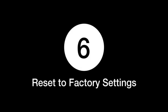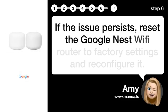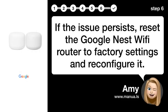Step 6: Reset to factory settings. If the issue persists, reset the Google Nest Wi-Fi router to factory settings and reconfigure it.